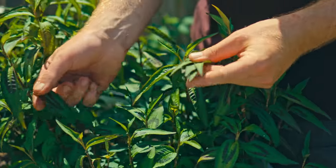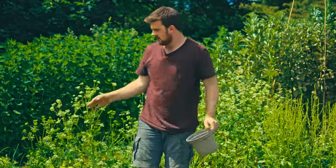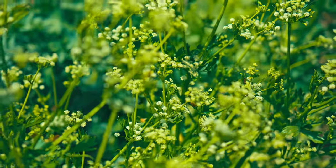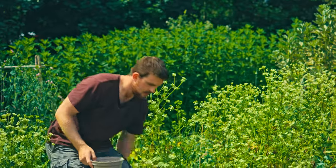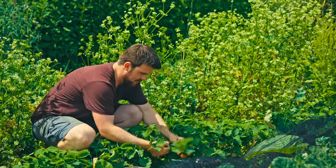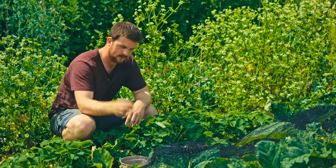I've got this celery that overwintered and I'm just going to let it flower — a lot of the little insects absolutely love the delicate celery flowers. It's also an exciting time because of strawberries.